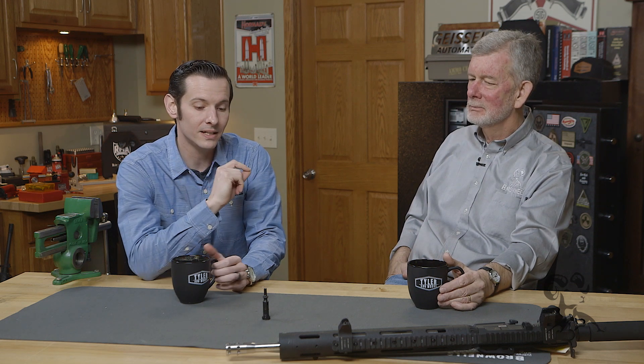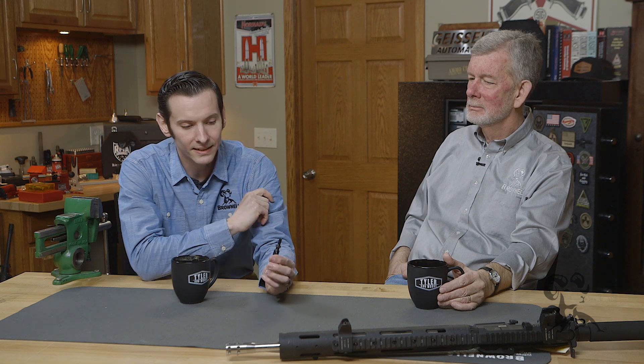Hi, Caleb with Brownells here. Today I am joined by Steve Ostrom. Glad to be here, thanks for having me. And today we're going to be talking about an AR myth, and that myth being the AR-15 gas rings.